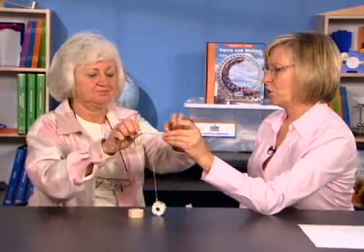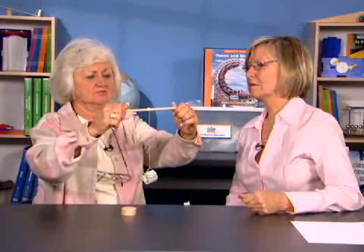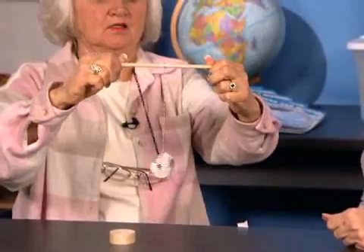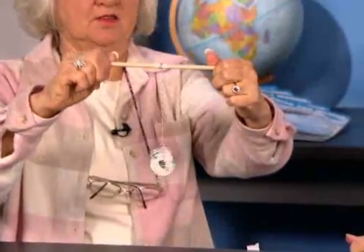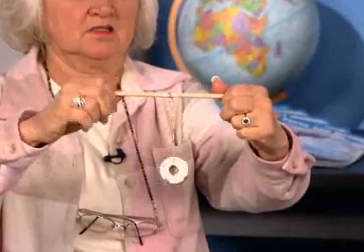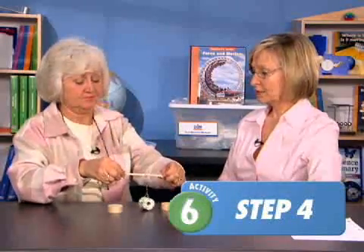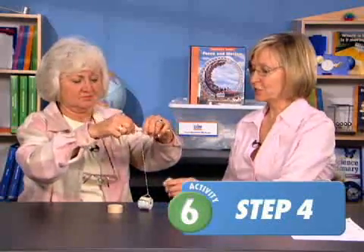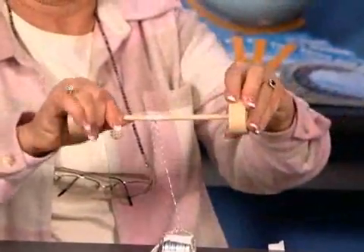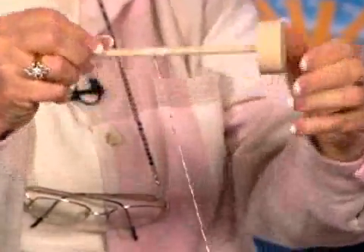Hold both ends and roll the string up on the dowel. It's a little more difficult than expected. Let's compare it to adding a wheel on both ends. We're using a shortened length of string for demonstration purposes; students will actually have a meter length of string.